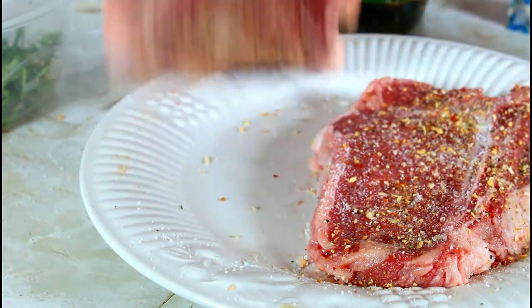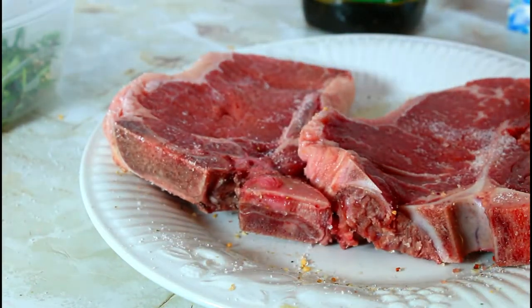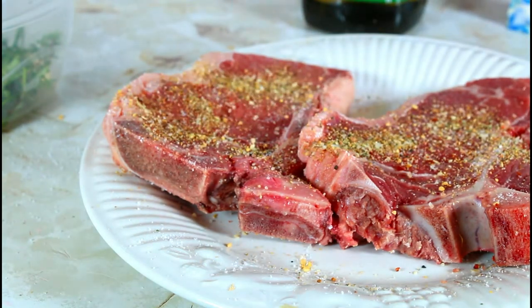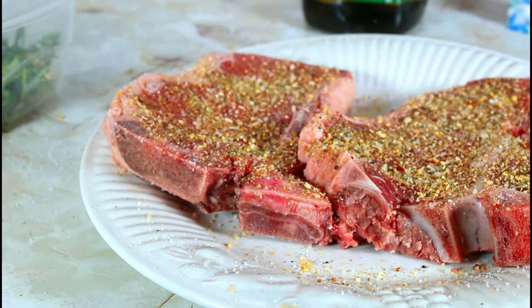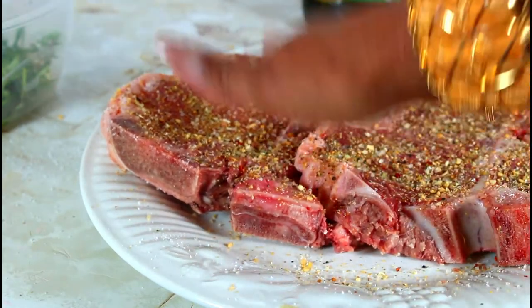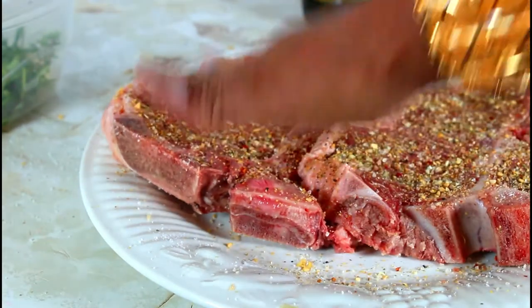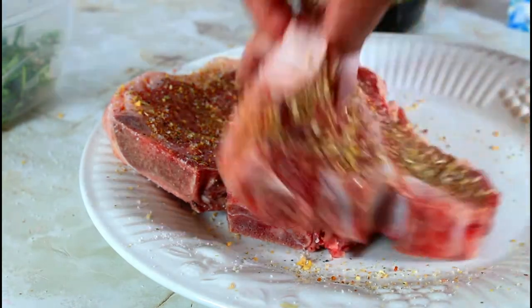Flip it around and do the same thing on the other side. It's not going to be salty because some of the salt will come out when you start to sear it in your cast iron. I like to put it where the fat is.